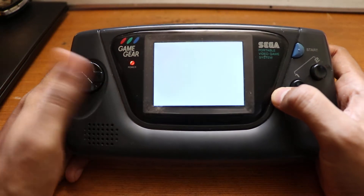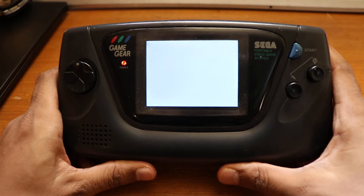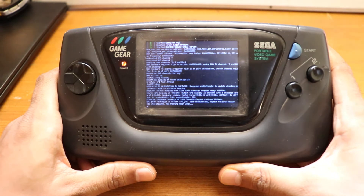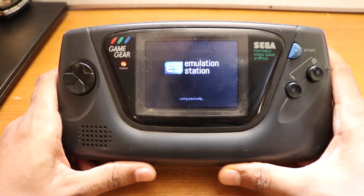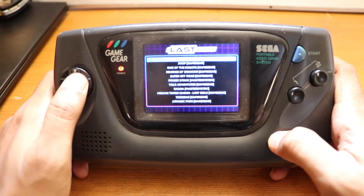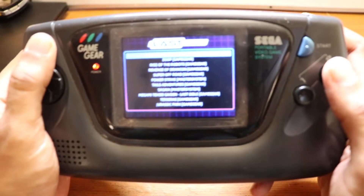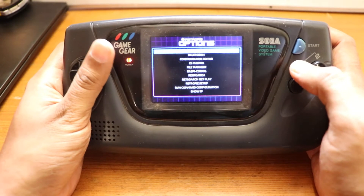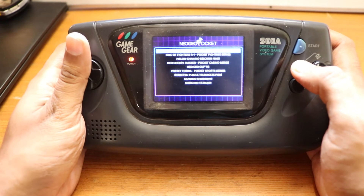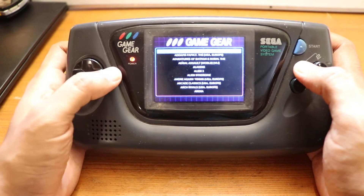Let's turn it on — it boots up just like a Raspberry Pi computer would, takes a little while. Okay, you can see it clearly. Let's go to the Game Gear section because that's what this is all about. You've got options to play all these games and it works brilliantly — the emulation is perfect.